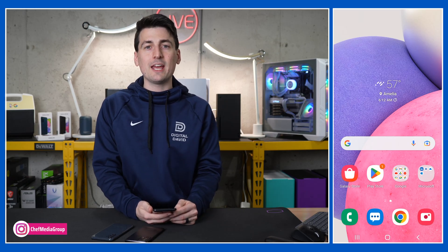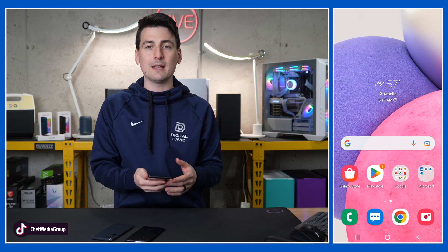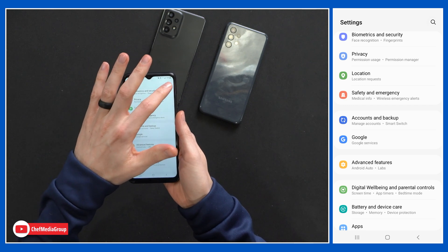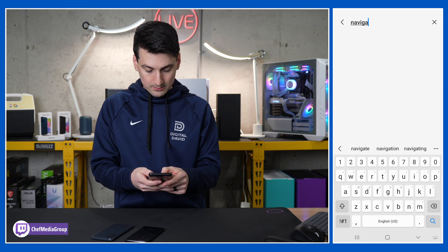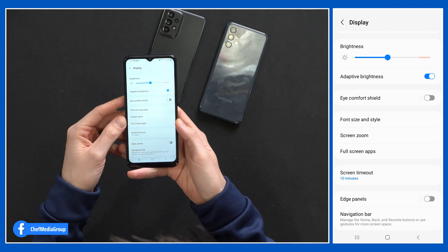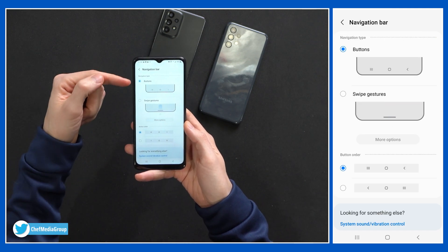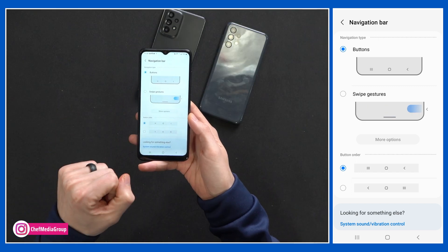Next, let's talk about some navigational tips and tricks. The first one is choosing how you want your phone to be laid out. Go up to the top, select the settings gear icon, and search for navigation. You'll notice at the top: display navigation bar — that's what we want to select. We have two options: buttons or swipe gestures. I prefer the buttons, but you have the gesture option as well.